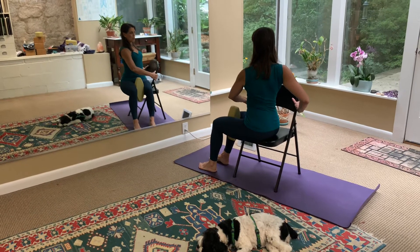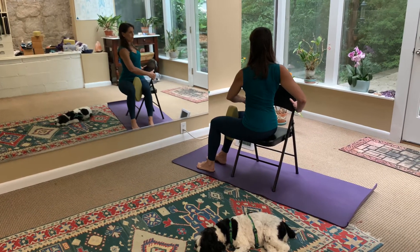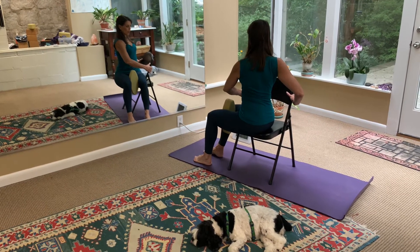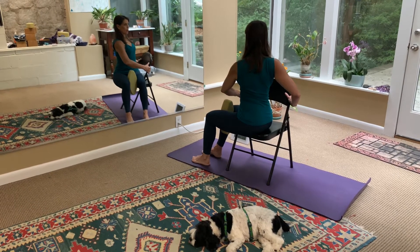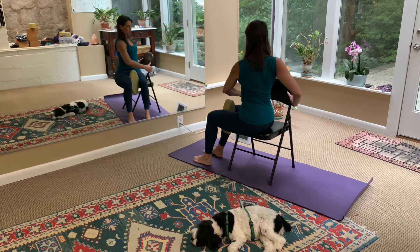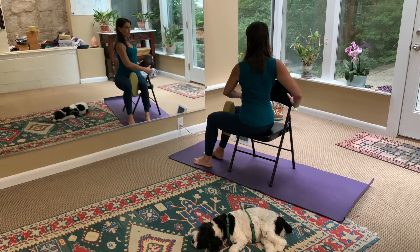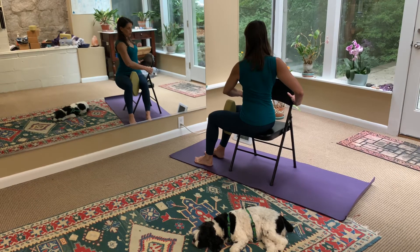Again, I'm going to practice about 30 seconds on this side. Notice that I'm not turning my neck — I'm turning my body. My left ribs go forward, my right ribs go back on this side. I'm lengthening in order to rotate and feeling the release in the upper back.